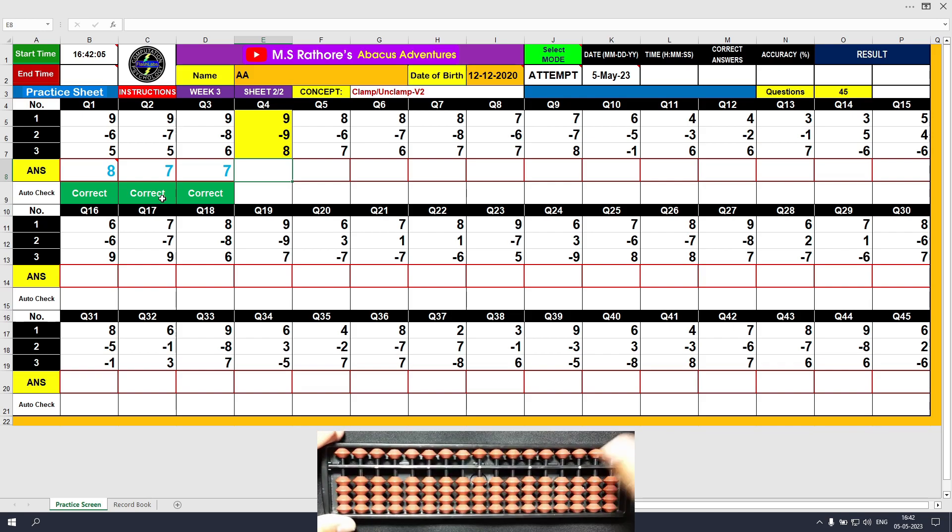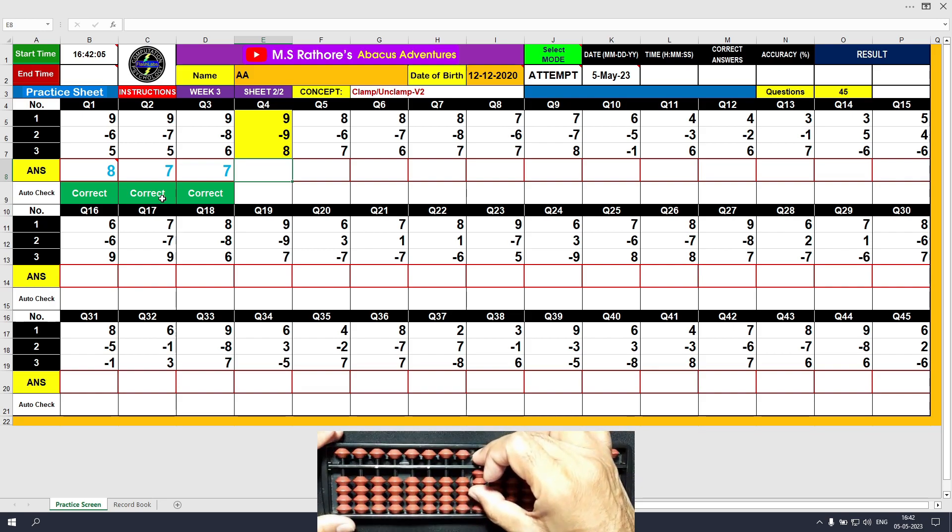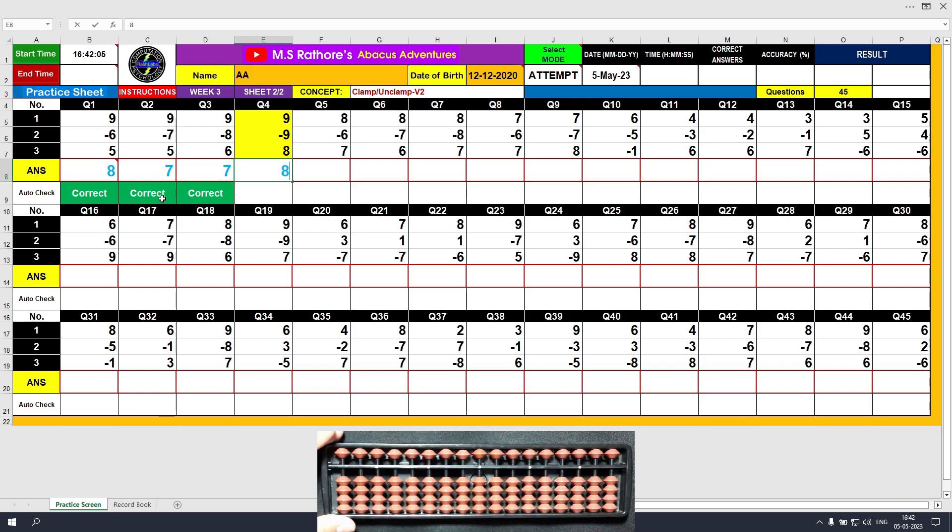Question number 4. Plus 9, the answer is 9. Minus 9, the answer is 0. Plus 8, the answer is 8. Clear and type 8.